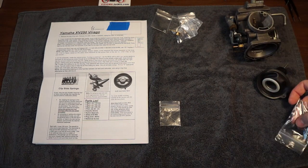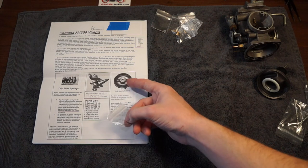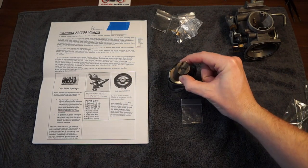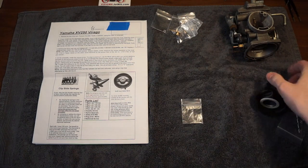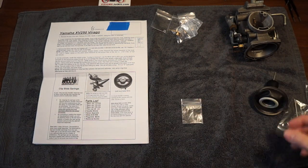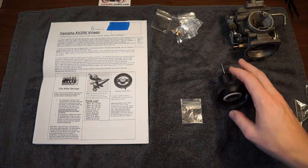Now this second drill bit is where you get into the weird part of this kit. This is suggesting that you drill an additional hole in the slide, in the bottom of your slide, and then additionally clip two coils off of the spring that is pressing the slide back down in the carburetor.